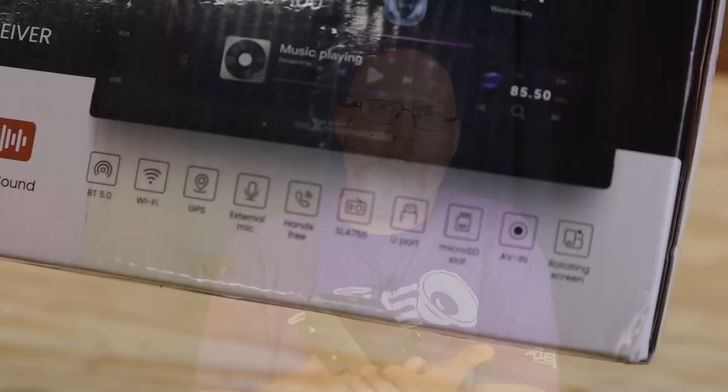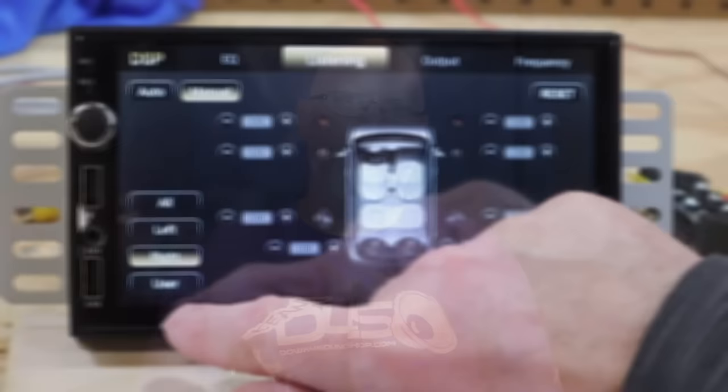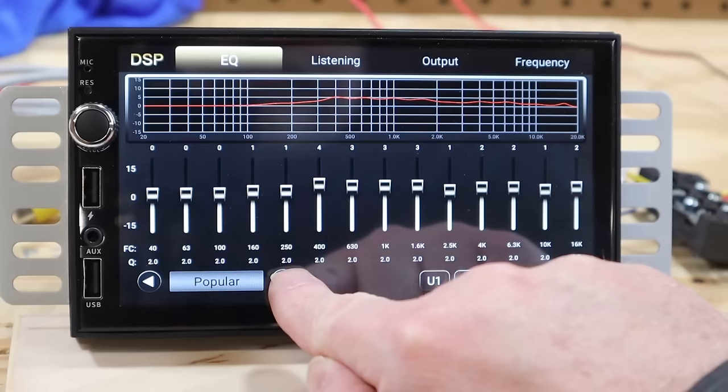Now this unit allegedly has a ton of features. They make the same claims that everyone who sells one of these Android units makes — DSP sound, Wi-Fi, Bluetooth, and on and on. They even claim they have a rotating screen, I guess if you want to mount it sideways. I'm skeptical. Anybody can slap any claim they want on the side of the box and a lot of companies put a bunch of just crap on there.